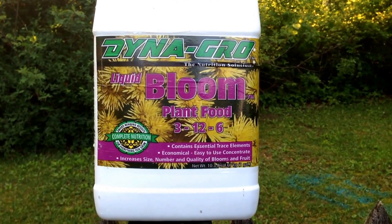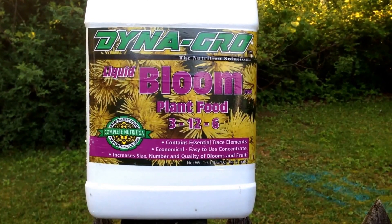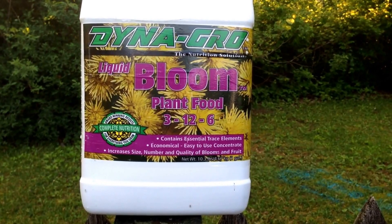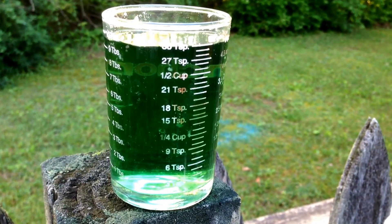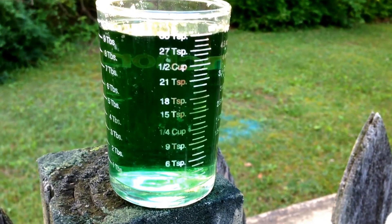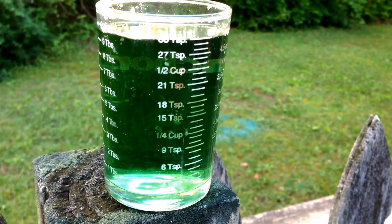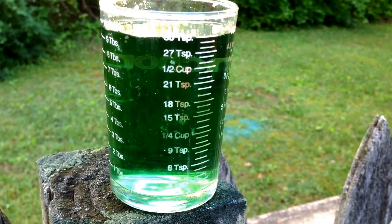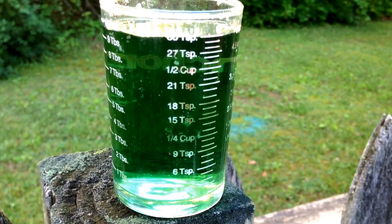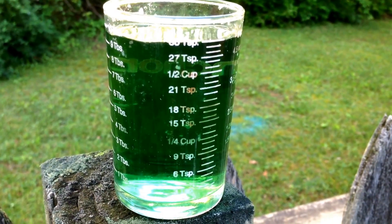By using DynaGro's bloom formulation in the 3-1-2-6 formula, I'm hoping to promote more flowers and more fruiting. I actually use only one teaspoon per gallon, and it's very simple because this measuring cup that I picked up from the local Walmart store measures out in teaspoons — substantially enough that I really don't have to keep taking a teaspoon and adding in one teaspoon at a time.